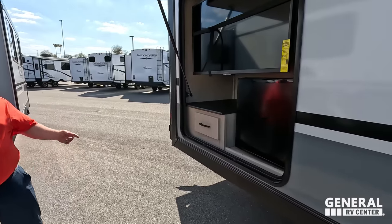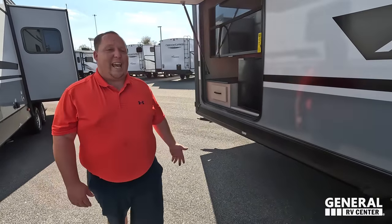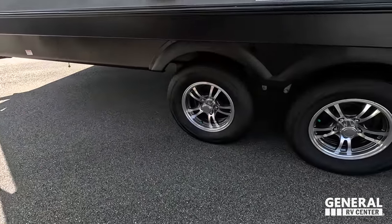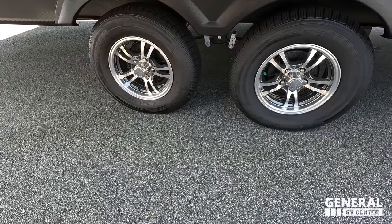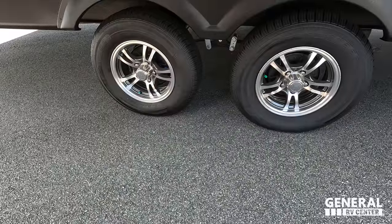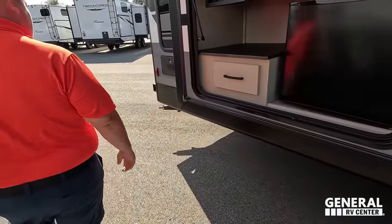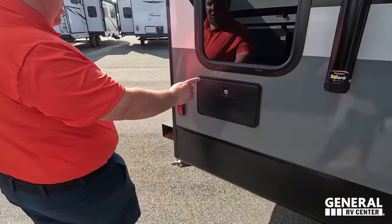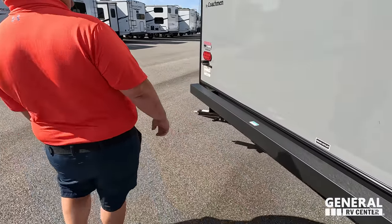Don't forget the tires — Castle Rocks, ST205-75R14. Very nice. Wrapping up the outside — if you do need some water, there's an outdoor shower. Coming around the back, there's a very nice bumper for the sewer hose, and a prep for the Voyager backup camera. No ladder, no hitch. There's a great tank dump location, with two dump connections right next to each other — very convenient to quickly disconnect and reconnect.